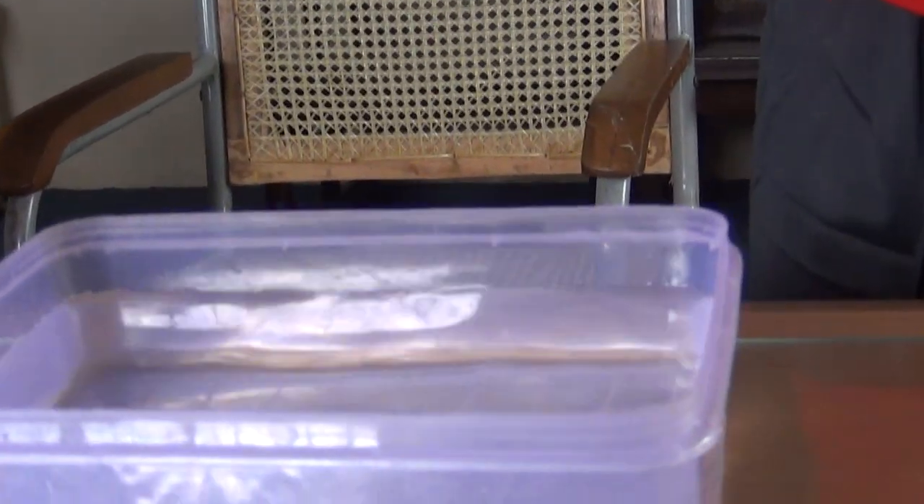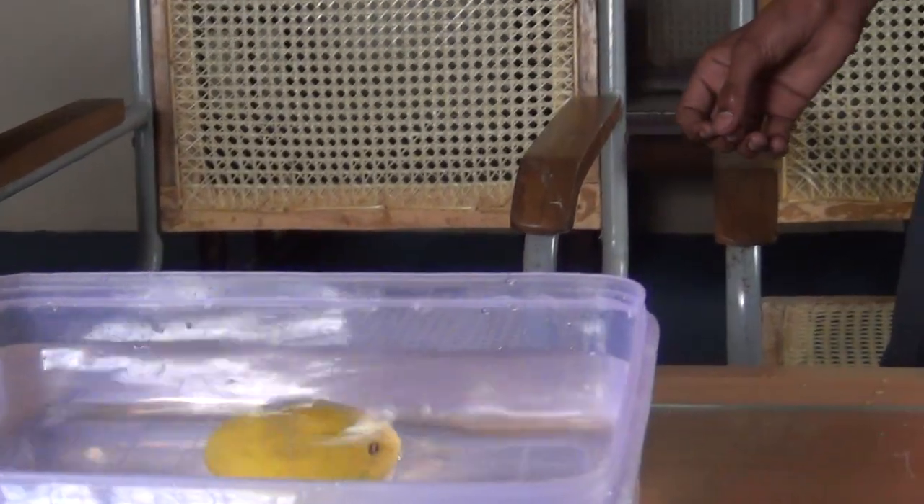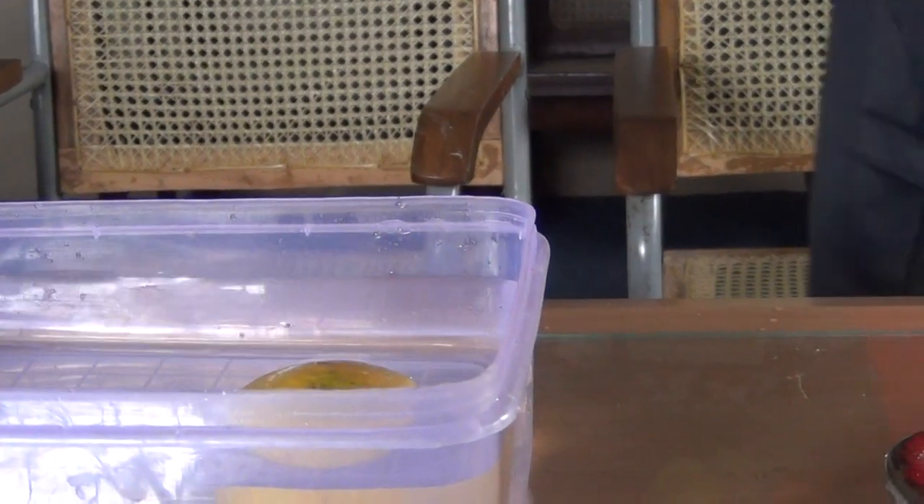Well, I will drop it from upside. Oh no, it's floating again.